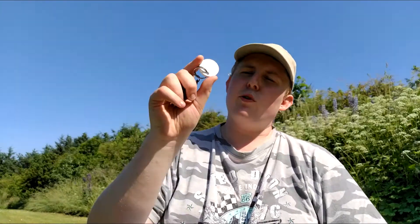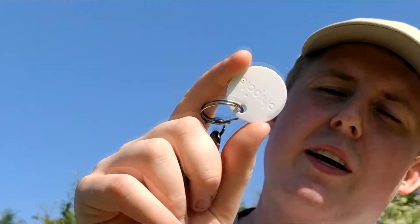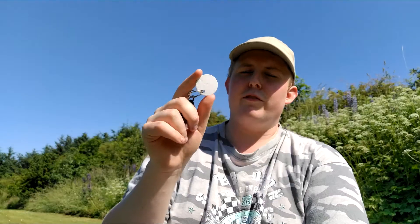Hey guys, it's the BuddyTechGuy here. Today, doing an outside review because the weather is absolutely beautiful. We're doing a review of the Chipolo Key Ring Key Finder, which is a very neat device. If you lose your keys or any other thing that you pretty much attach this to, you can easily find it and here's how.